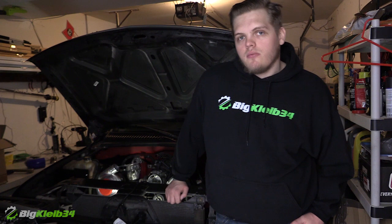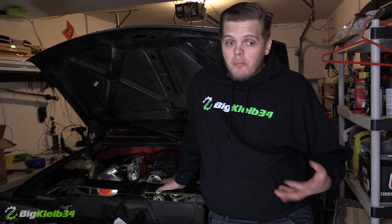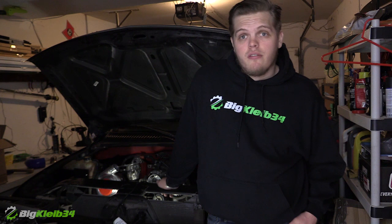Everything said and done for this truck, my way, without sponsorships and all that stuff, would probably cost about $10,000. So when you look at what you get, it's really not that bad compared to some other things. And if you were to take all this stuff and stuff it in a Fox body, you'd probably have a nine-second car. So we're figuring under $10,000 for this build.